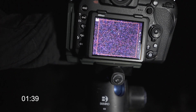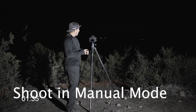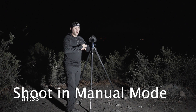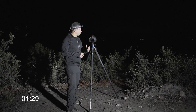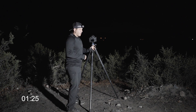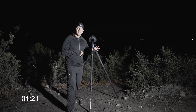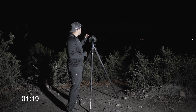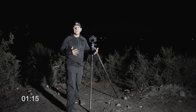Now let's talk about settings. You want to be at the widest angle possible. Take your aperture and open it up as much as it will go — if it's 2.8, open it all the way to 2.8; if it's 3.5, open it all the way to 3.5. For your shutter speed, you use what's called the 500 rule: take 500 and divide it by your focal length. I'm going to shoot at 15 millimeters, so 500 divided by 15 is going to be about 30 seconds.